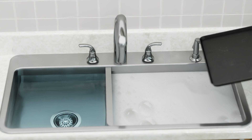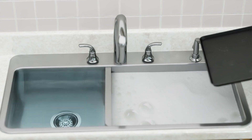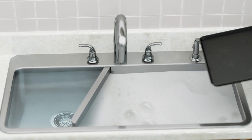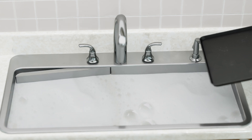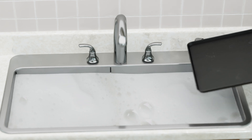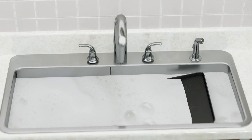Imagine first washing smaller dishes in a two-sided setup. Then, when it comes time to wash the bigger items, simply swing the center divider out of the way while you still have water in the sink. This combines the two sides into one large basin that is already filled with soapy water.